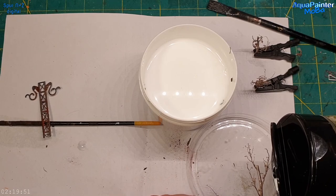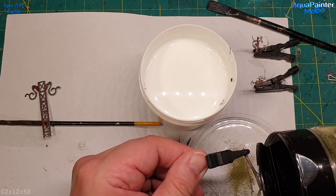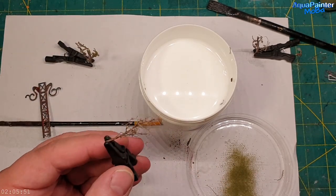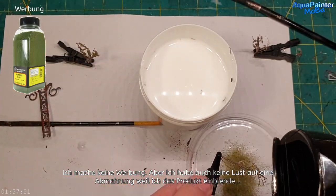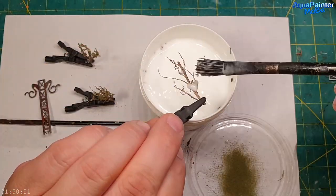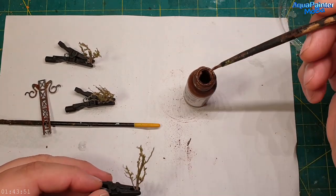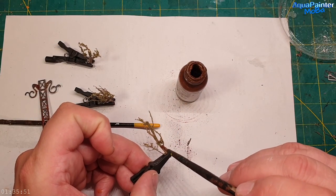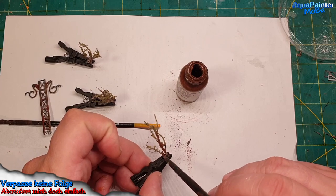Die Bäumchen habe ich aus Unkraut zusammengefrickelt – ich fand sie bei einer Fahrradtour und finde sie recht süß. Ich habe Weißleim draufgemacht und das Ganze beflockt. Dann habe ich die Baumstämme braun angemalt, ähnlich wie im letzten Video mit den Hintergrund-Bäumchen, damit es einfach ein bisschen hübscher aussieht.